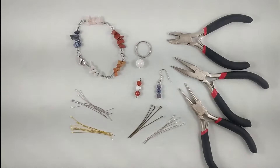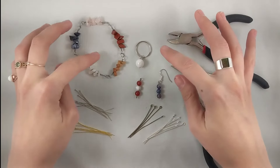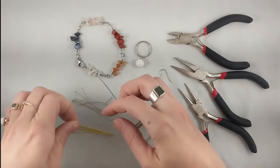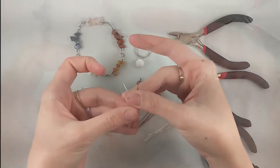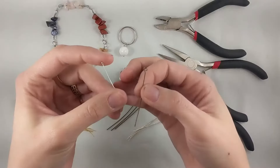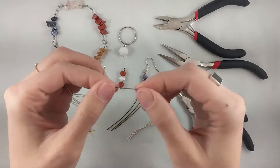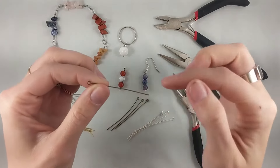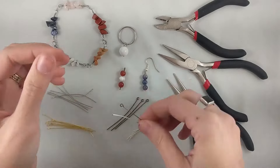Today we're going to be talking about head pins and eye pins and all the fun things you can do with them. Head pins can be used for things that dangle, such as pendants, whereas eye pins can be used as a carrier in the middle between things like a link or in a full bracelet. That's kind of the general difference between the two.